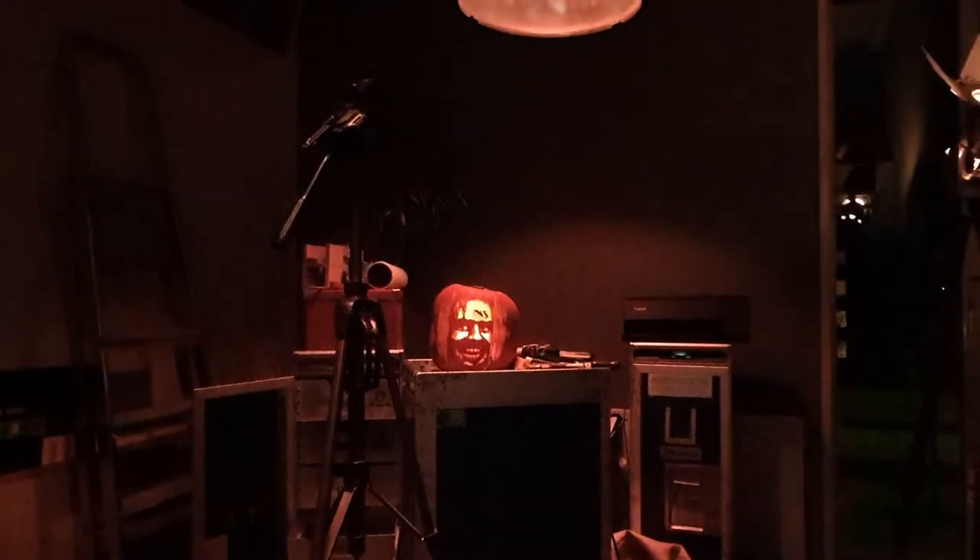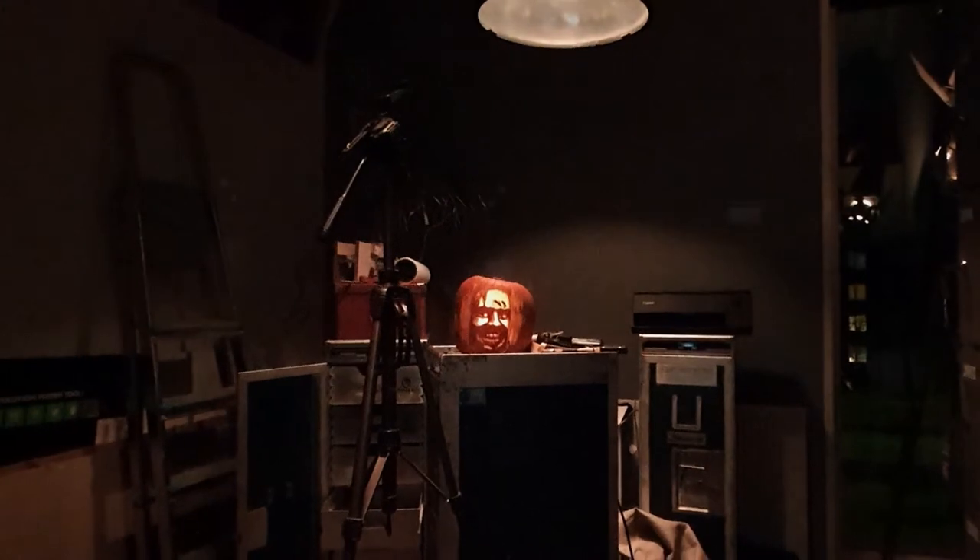I thought this effect worked quite nicely, and if you want to do this as well you can make your own templates by using free photo editing software like GIMP, or I will also add the templates I used for Johnny in the description of the video — feel free to use them and make your own Johnny pumpkin. I hope you enjoyed this video of the first project in this sort-of workshop, even though it's not really a workshop yet. I wish you all a happy Halloween and see you soon. Cheers!